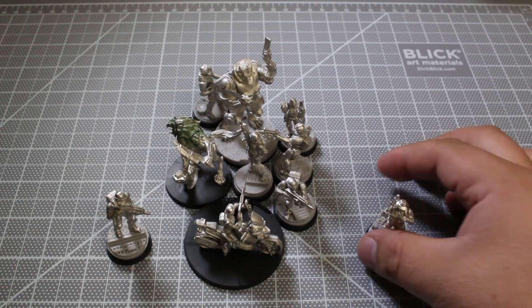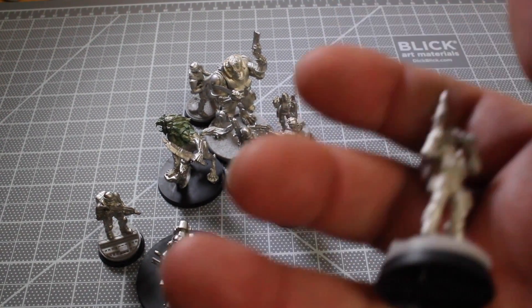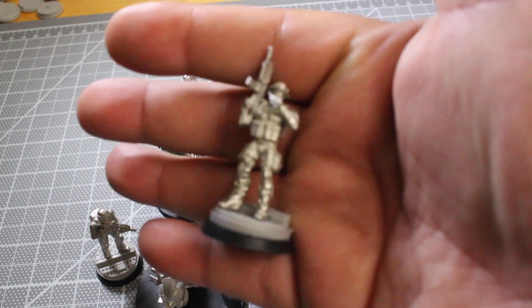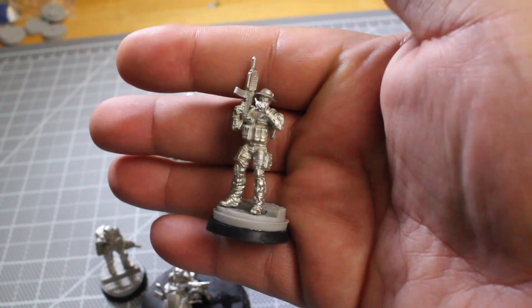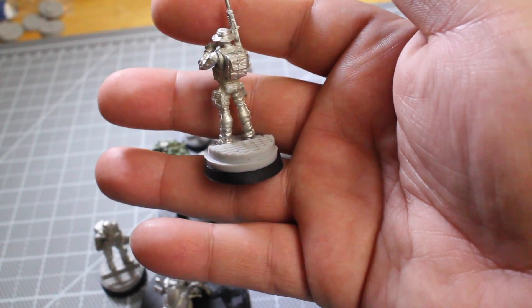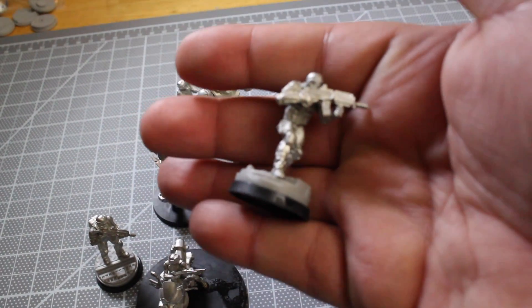Hey guys and gals, what's up. Got a quick two-minute video regarding this project I'm doing — my first Infinity project. The army is the USA Ariadna forces from the army pack. I got them washed, cleaned, and based so far. The next step is to get them primed and ready for painting.